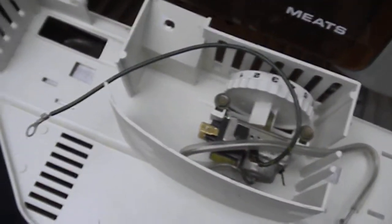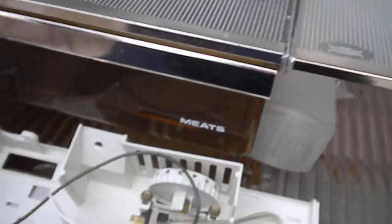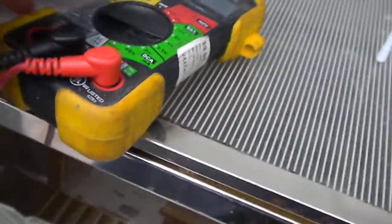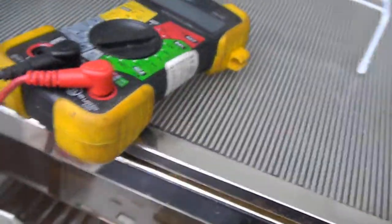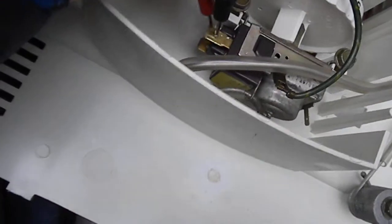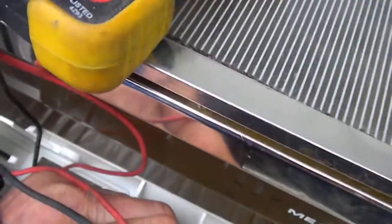So you just take your meter out and set it on pretty much any ohm setting or continuity setting, and check here to see if we have any reading.